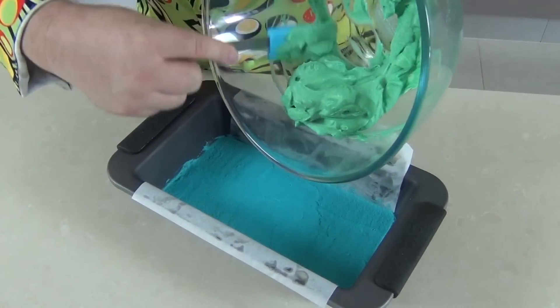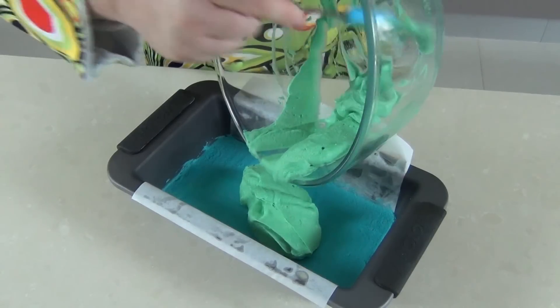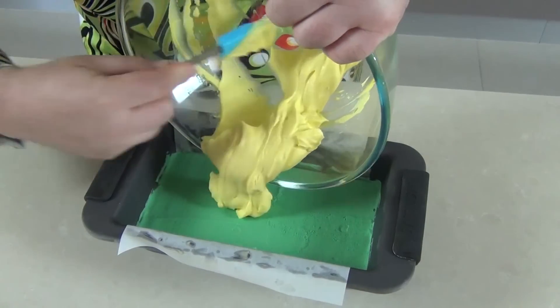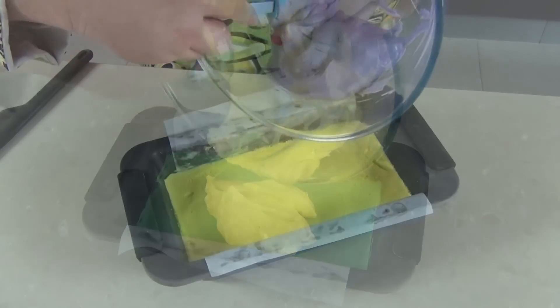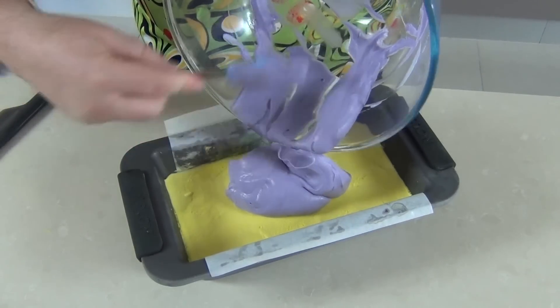In goes the green, and with each color I'm going to freeze it before I start with the next. On top of the green I'll pop the yellow — that looks beautiful. The second to last layer is this wonderful purple color, just put that on top of the yellow.